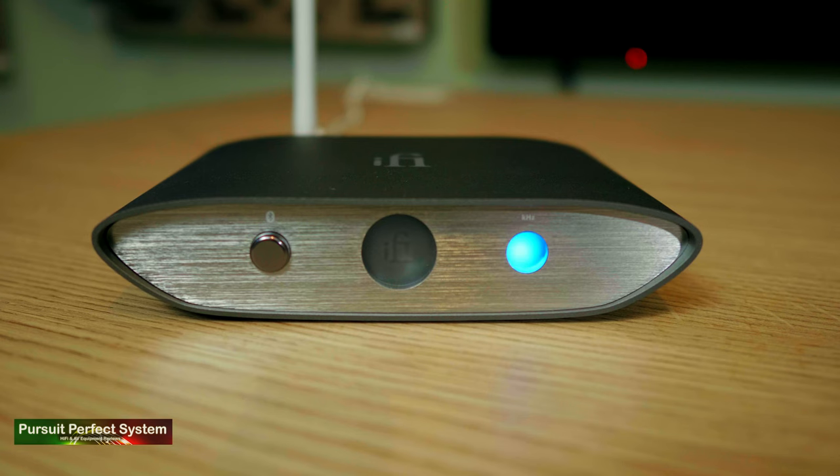One major attention to detail that I really appreciate with the Zen Blue is that you can connect up to seven different Bluetooth devices to it. Depending on what codec the device has, the iFi logo on the front will change colour, which is a nice feature in itself but also quite useful — it can be a lovely way of helping you remember what the last device was that you were using.